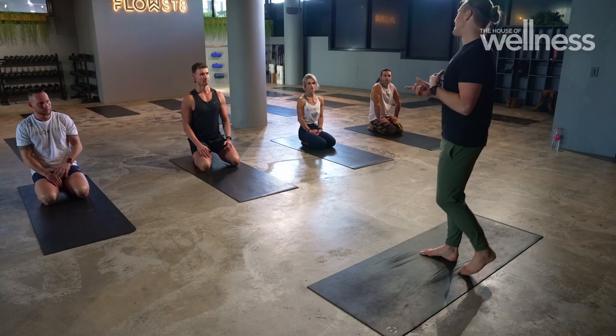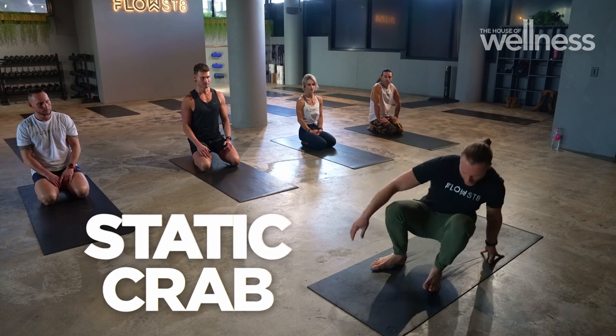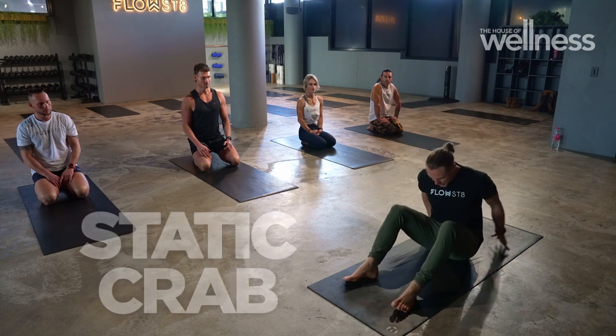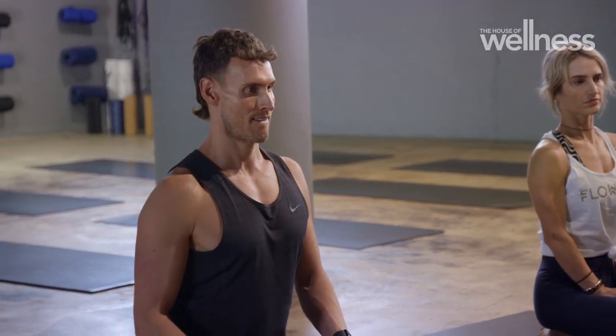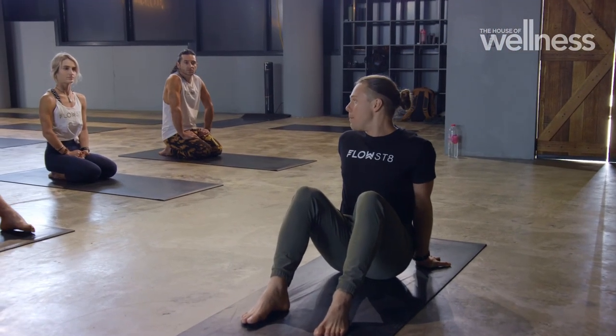The next position we're going to be doing is a static crab. For a static crab, we start with our bum facing down, fingers pointing away, and we're creating what is a capital M with our body.